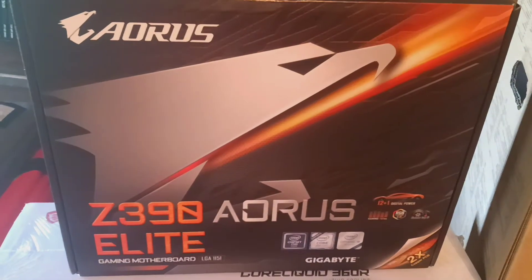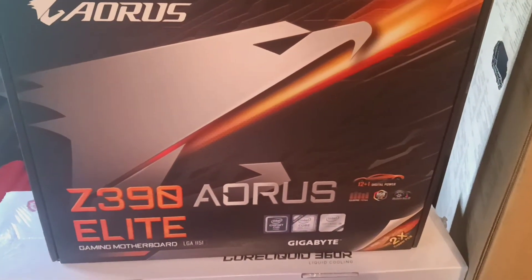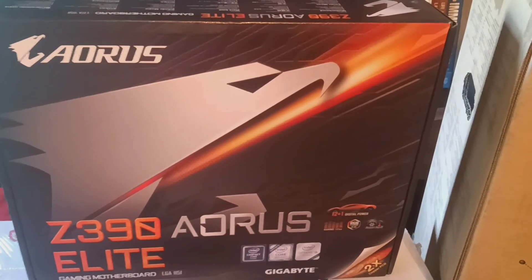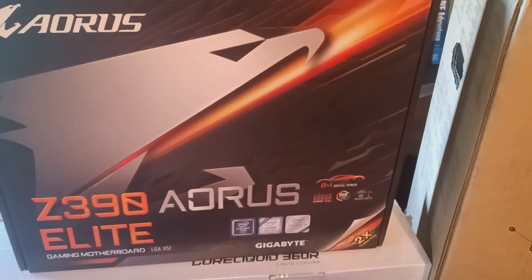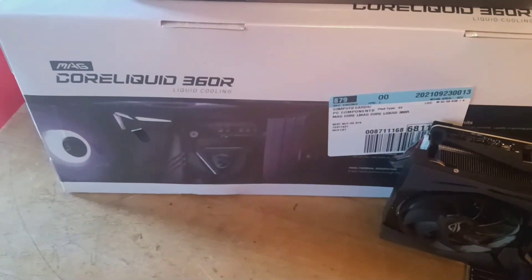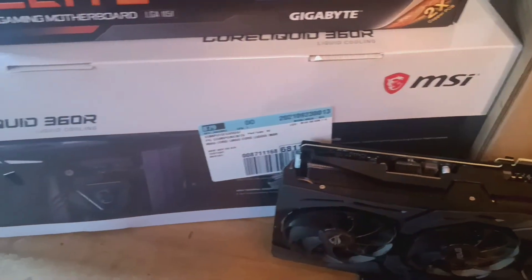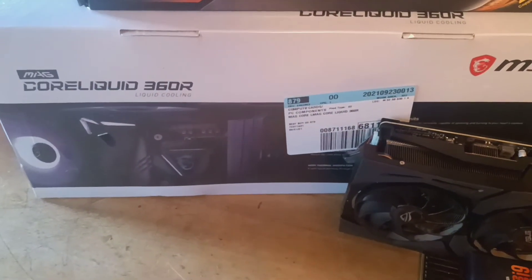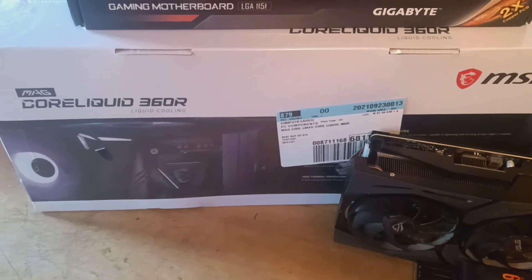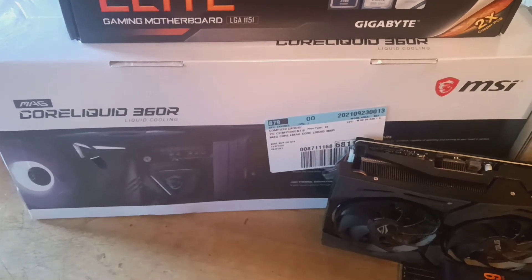My other motherboard, my Z390 Gaming E from ASUS, actually went kaput on me. I think I might have overclocked my 9900K a little too hard — that only lasted a year. I went and got me another cooler because I think my cooler actually went bad. My other cooler was EVGA, I believe it was a 360 AIO.